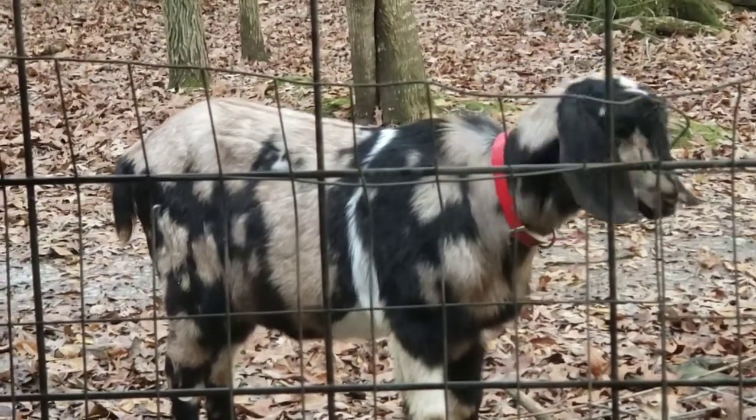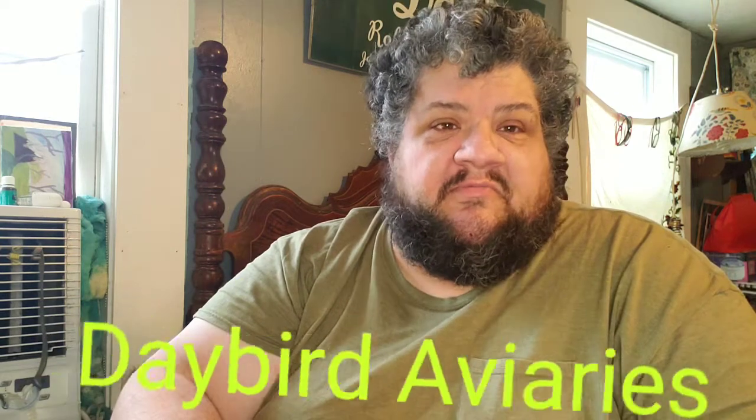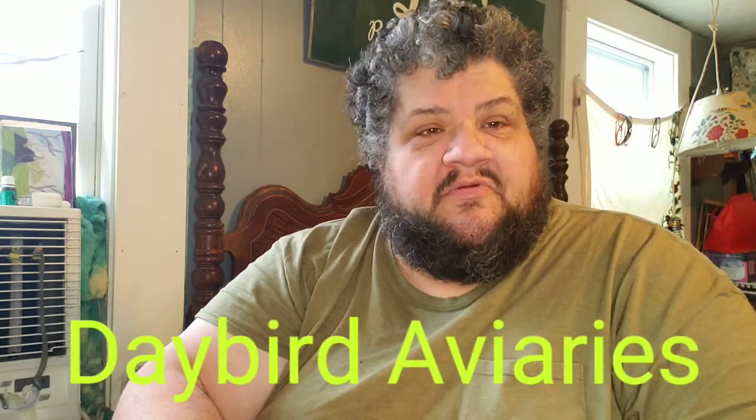Good morning, dear friends. I hope you're doing well. I think I really need a haircut. Jeremiah's here with me. You're watching Daybird Aviaries. My name is Robert. I'm the bird master here. And today we're going to feed the baby ring necks that we've been feeding all along. I just wanted to give you an update and show you how great and wonderful and beautiful they are. So let's go ahead and get to it.